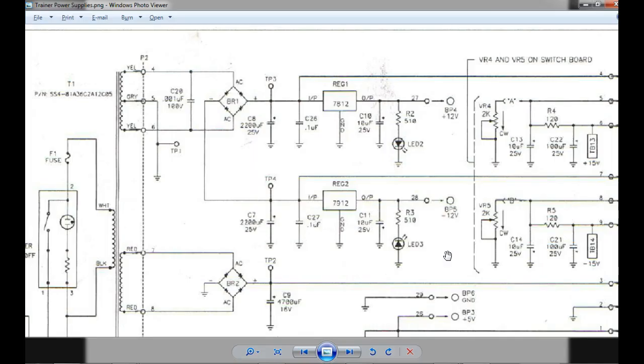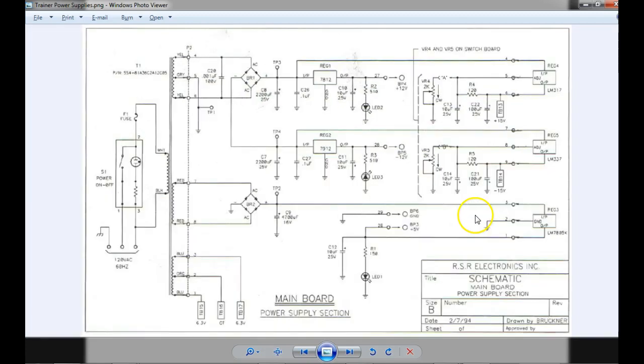If I measure zero volts on all my power supplies, that would be my first thing to look at. I would check the fuse first — well, that's not true. First thing I'd check: see if it's plugged in. You don't know how many things I'd fix because they'd just turn it off. People in my class measuring the outputs and saying I'm not getting anything, and you go over there and turn the trainer on or plug the trainer in. So the first thing I would do: check if it's plugged in, then check the fuse.